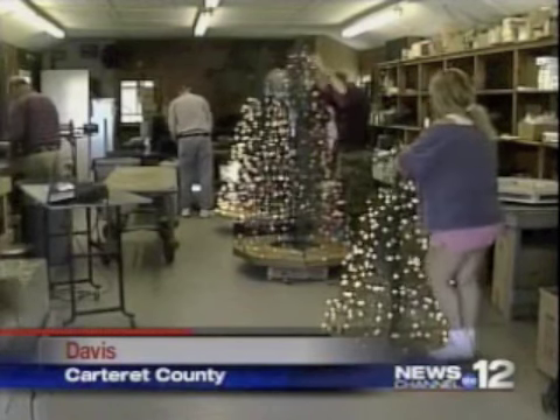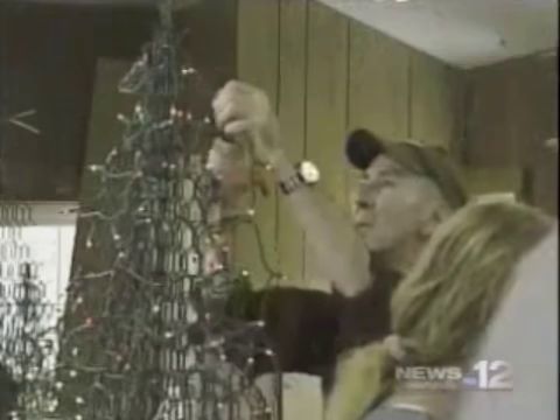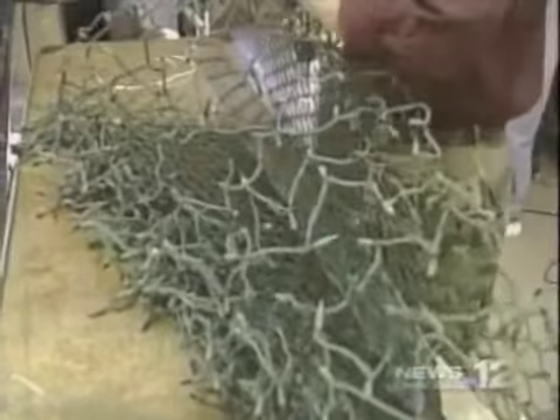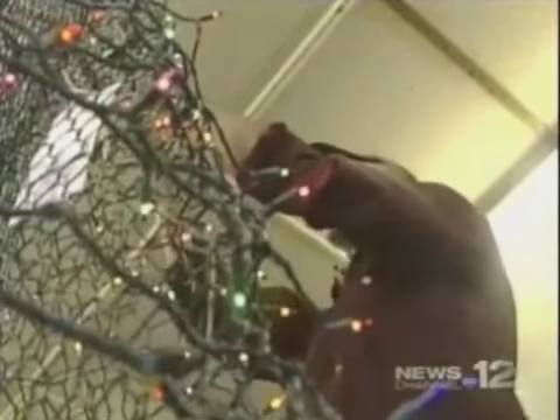It looks an awful lot like Santa's workshop, but down east Carteret County is a long ways from the North Pole. These Christmas helpers cut and twist crab pot wire into bright and colorful Core Sound Christmas trees. Nick Harvey first started his business making fishing nets, then crab pots, and now these Core Sound Christmas trees.